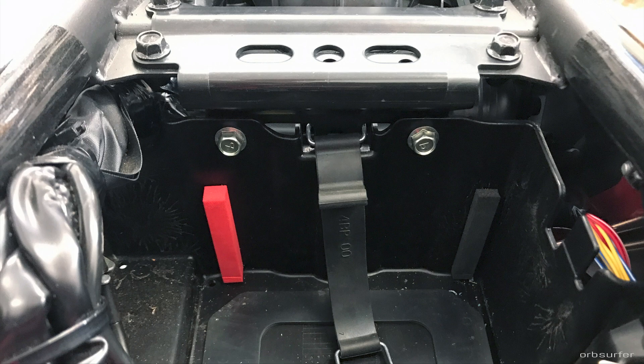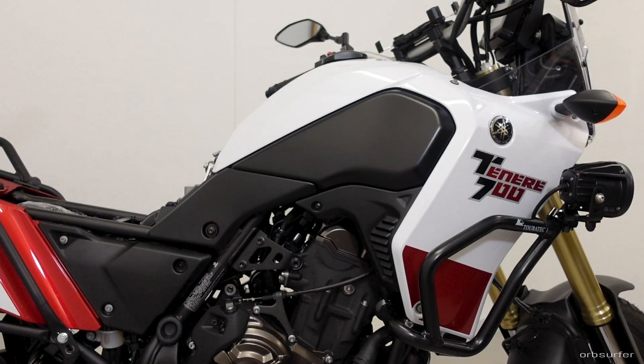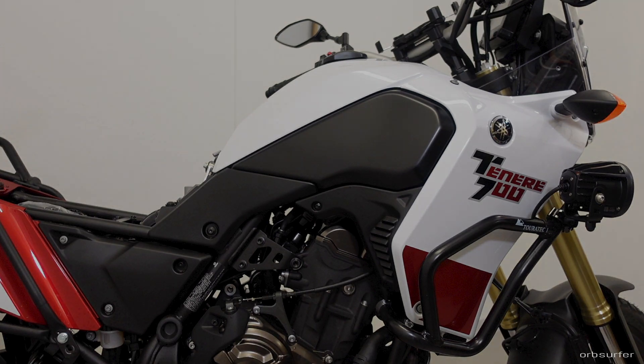Reapply threadlocker to any of the bolts that had threadlocker on them before you removed them — it's only the two zinc-coated bolts holding the battery bracket. Placing all the panels back on is just a reversal of removing them. When you remove them, put the little bolts in small groups together with the panels so it's easier to see what goes where.